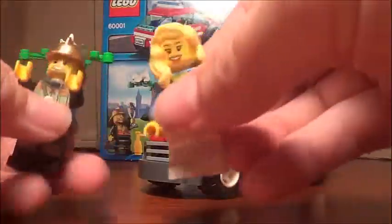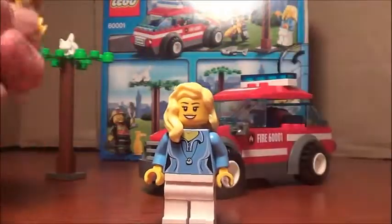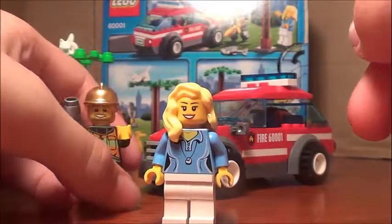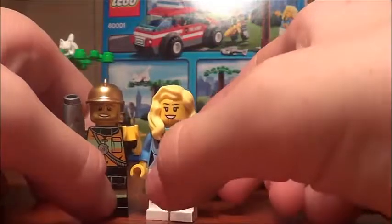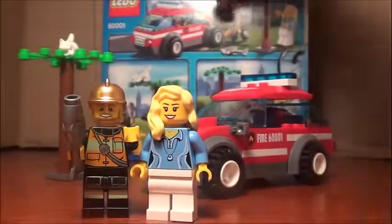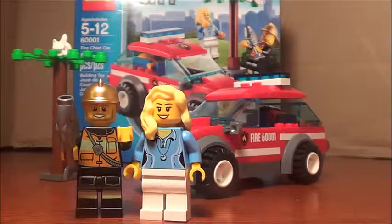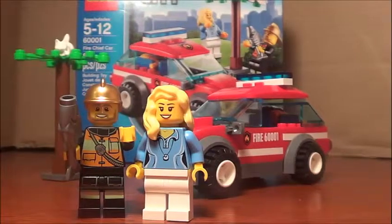All in all, I really like this set. It was about seven dollars anywhere you go — I bought it at Target. It's a pretty nice set for the price. I hope you like, comment, subscribe, and favorite, because there are plenty more 2013 LEGO sets coming soon. There should also be another video up in a few hours, so look for that. Bye!